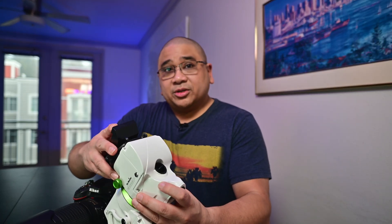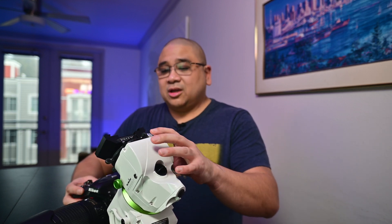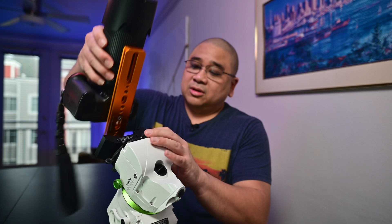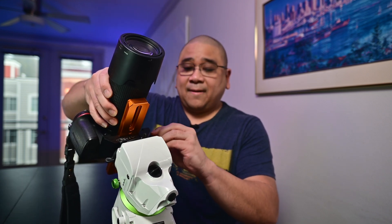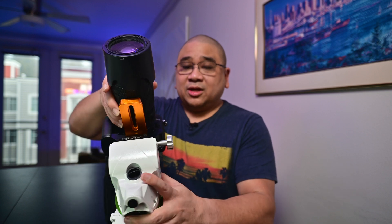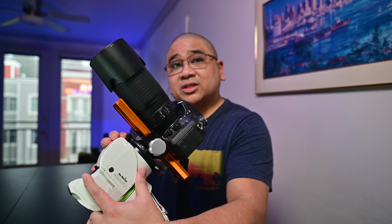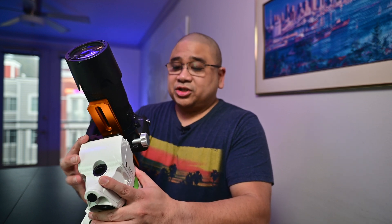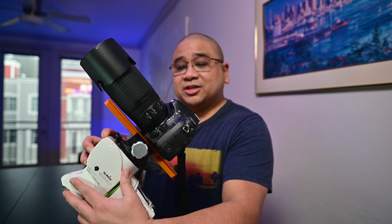Here's my Skywatcher GTI — it just slides into the saddle like this. This is the ADM saddle upgrade, but it functions the same way as the original Skywatcher GTI saddle. That's what it looks like on there.